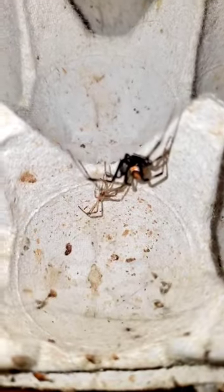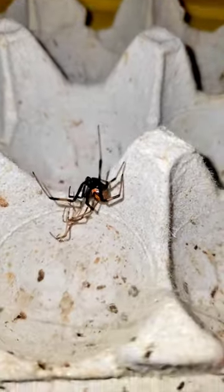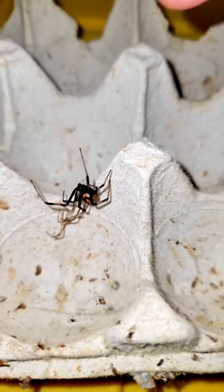Look at that color, man. She is absolutely gorgeous. It looks like she just molted — you can see that little shed right there underneath her.